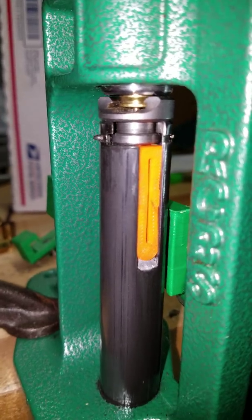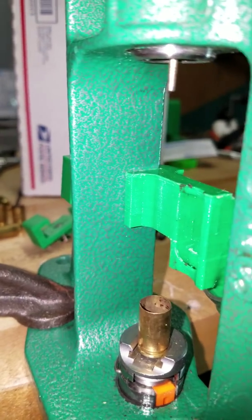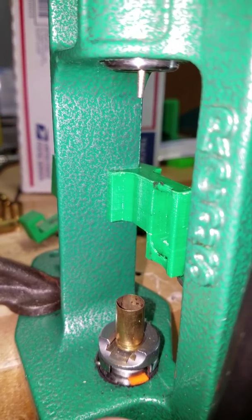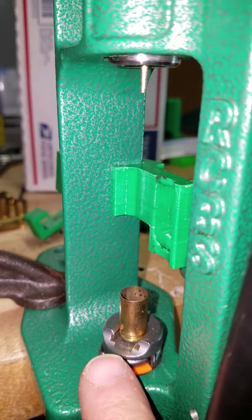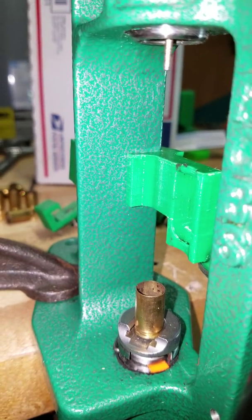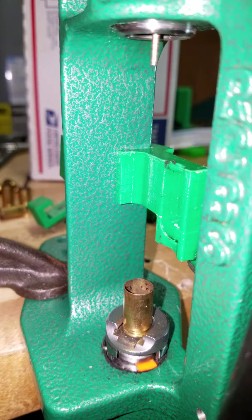When the decapping pin snaps onto the primer and holds it, if you really quickly run the press up, you may be able to beat the primer having it stuck inside the ram before it can fall into the catcher mouth. Okay, well, hope that helps.